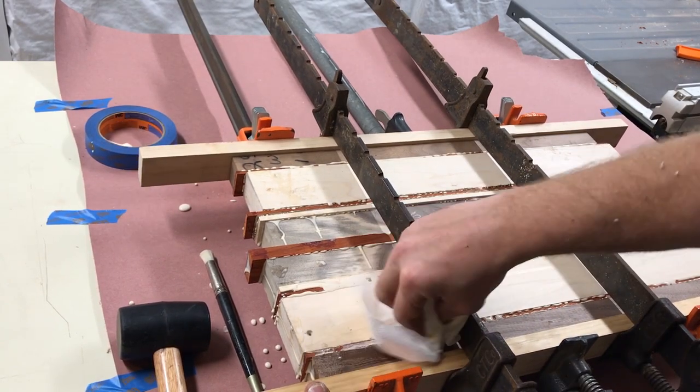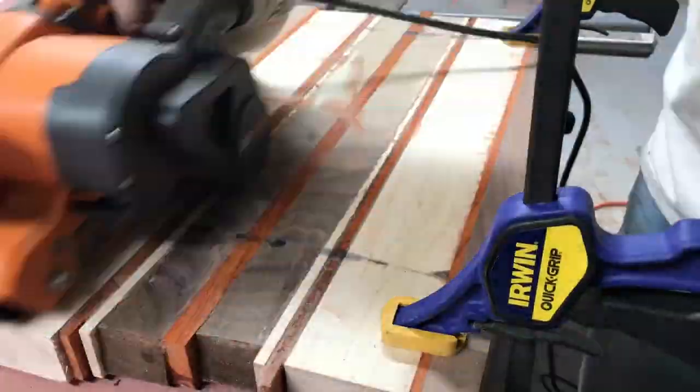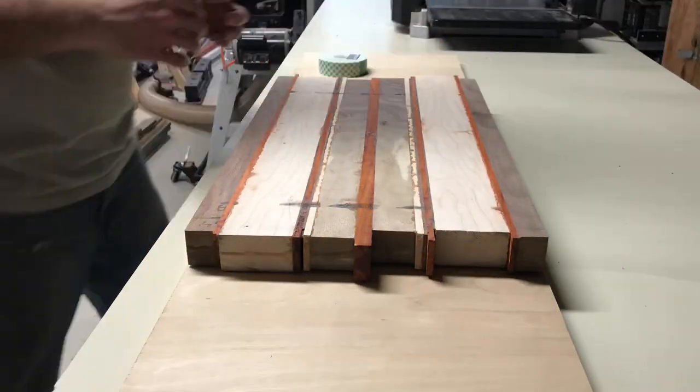There are those old clamps — I think they're Jorgensens, I'm not sure. But I got them at a garage sale and I think I paid five bucks for the pair. You never know what you're going to find at a garage sale. Good find.